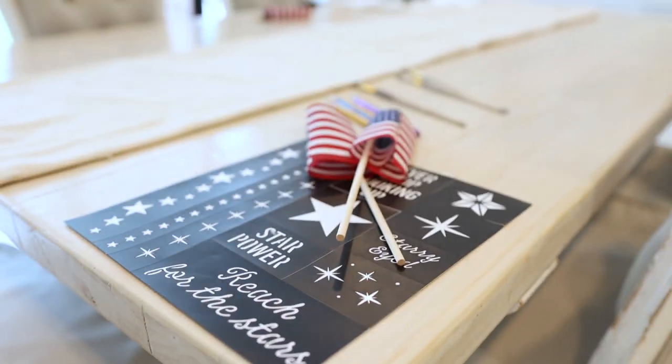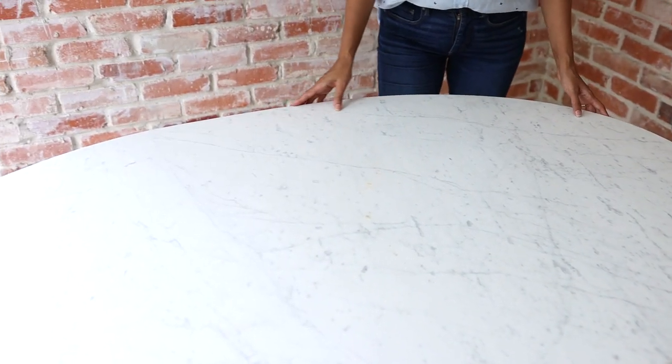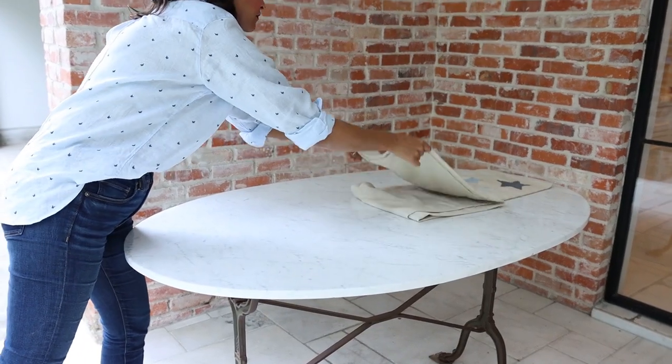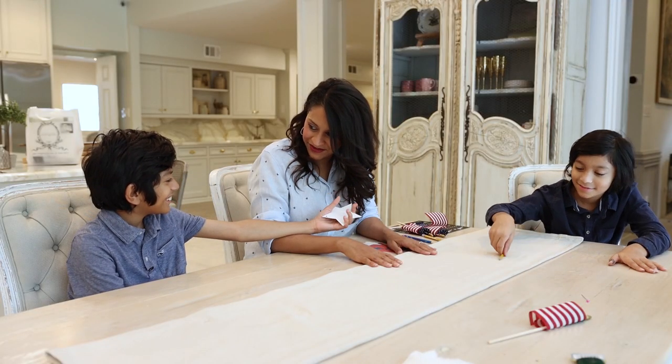Hey there, you're watching Amitha Verma. With July 4th right around the corner, I wanted to share some really beautiful and fun ways you can bring the festivities to your own home. I'm out here on my patio and I'm going to be working with this really beautiful French antique bistro table that I found, making it more cozy and bringing that celebratory feeling into this space. I'm going to show you how to bring some of that French country charm from the indoors out, including a DIY project that your kids can jump into also. But first, let's head back inside so we can get the things we need to put out here.